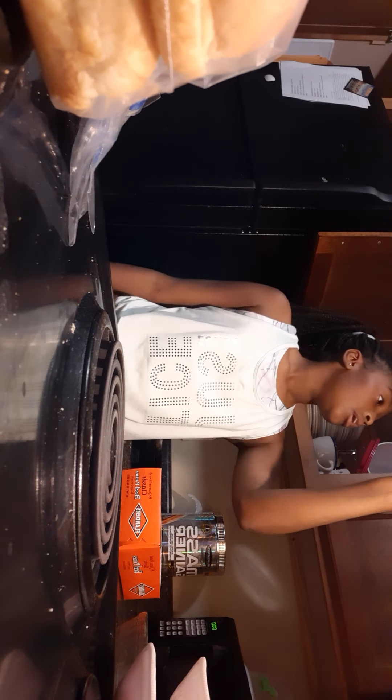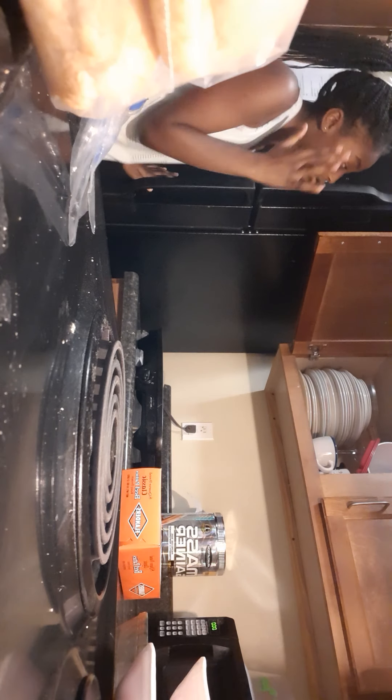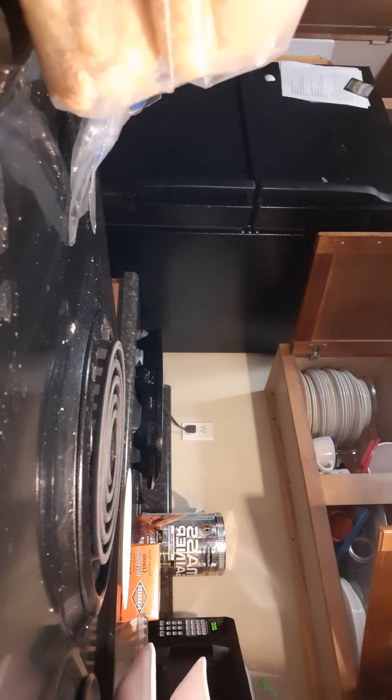Now we have our patties about to fry, but first I always get a plastic plate if I can find one. I can't find the plastic plates, so we're just going to use a regular plate. For the seasoning, let me go ahead and grab that — hold on, you guys, let me get that.